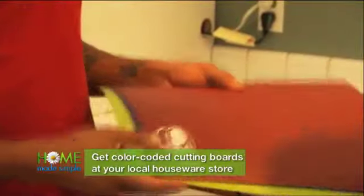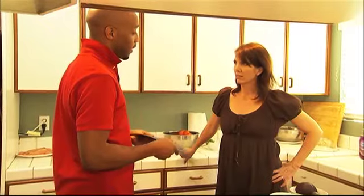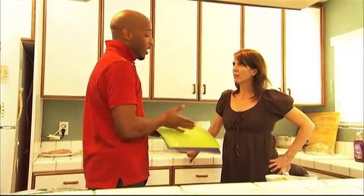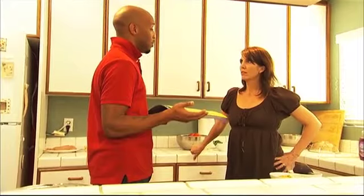The red is for beef, and blue is for fish. Salmonella is the concern — if you take this chicken and cut it on a green cutting board right next to your carrots or your onions, things that you're going to cook, now you're cross-contaminating the board.